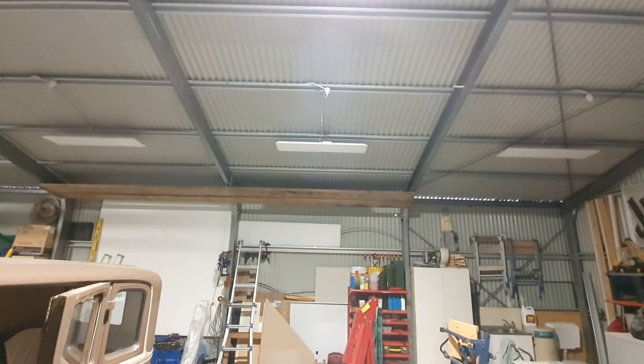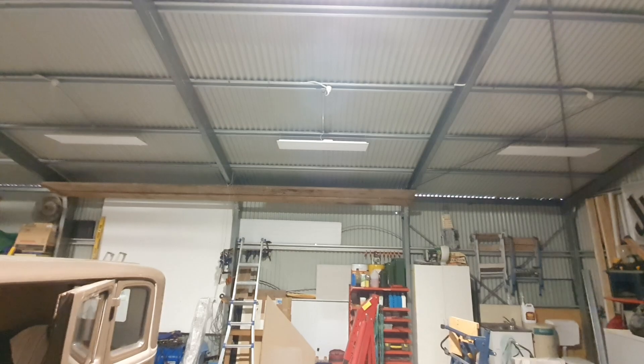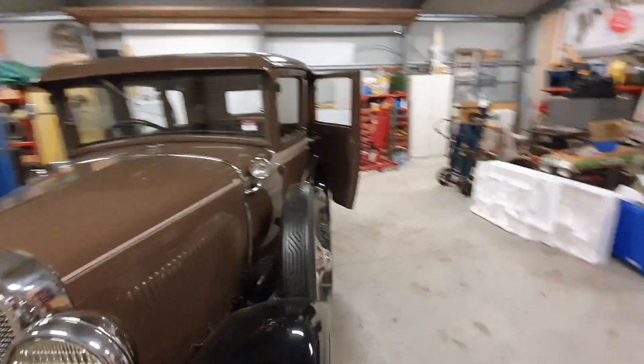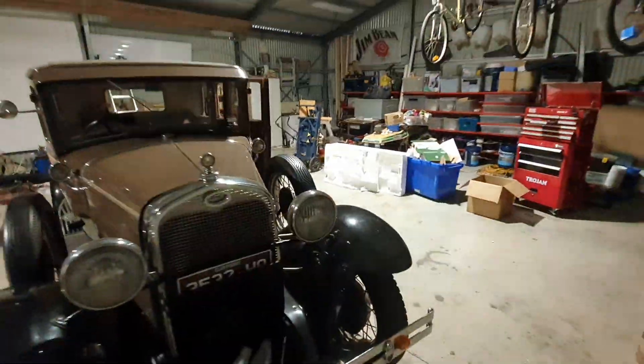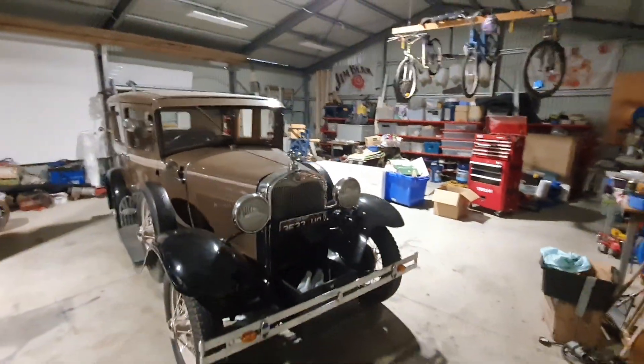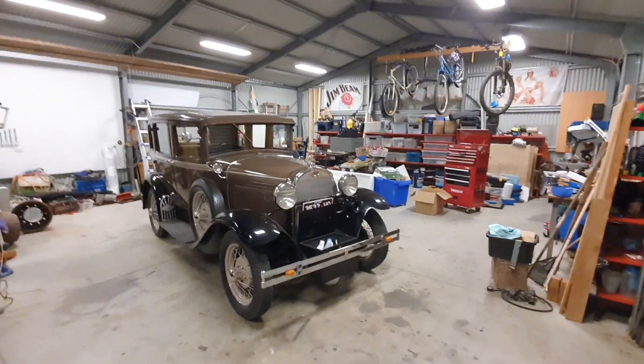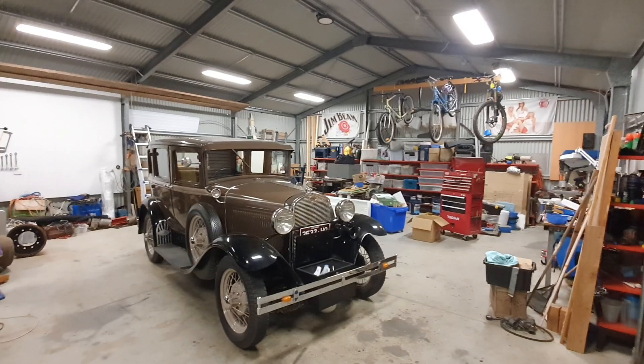The LED panel lights are 32 watt and you can switch them between color outputs. I've got them at four and a half thousand Kelvin — only because I looked at other lighting around at other factories and where they were using 5,000 or 6,000 Kelvin lights it's just way too blue for my liking. That's why I decided to go for 4,500 Kelvin.